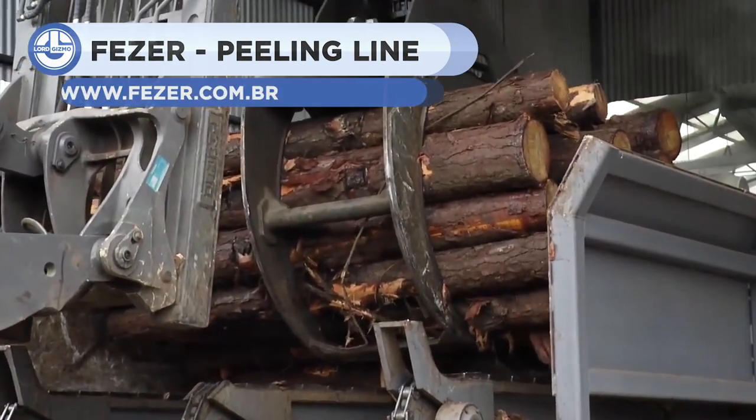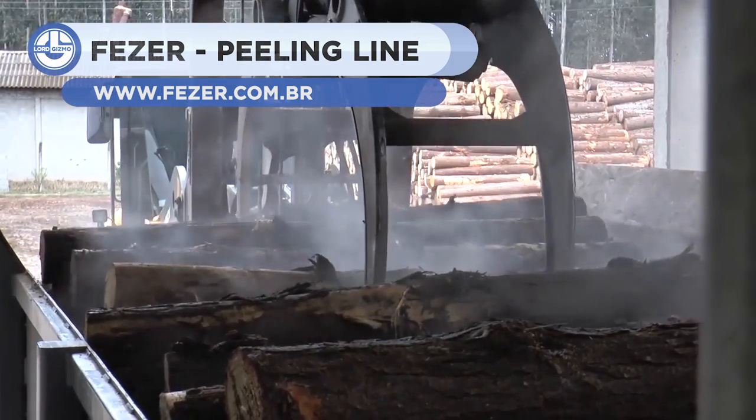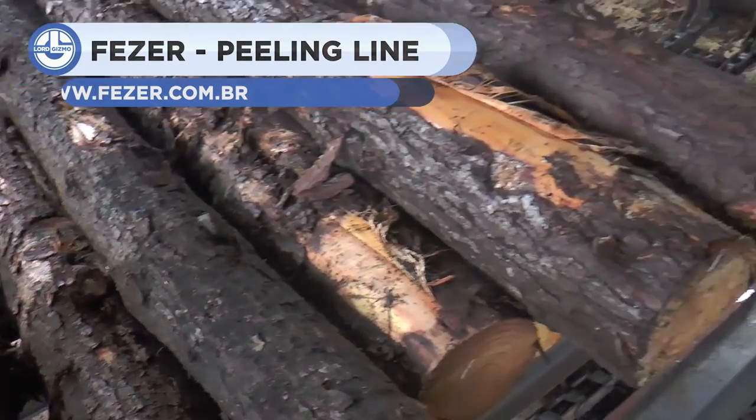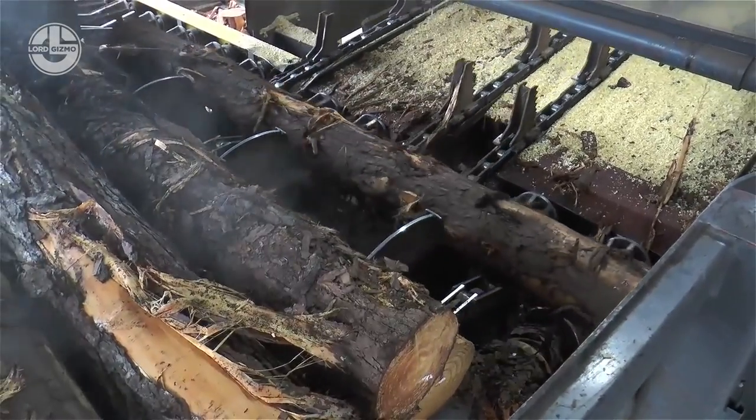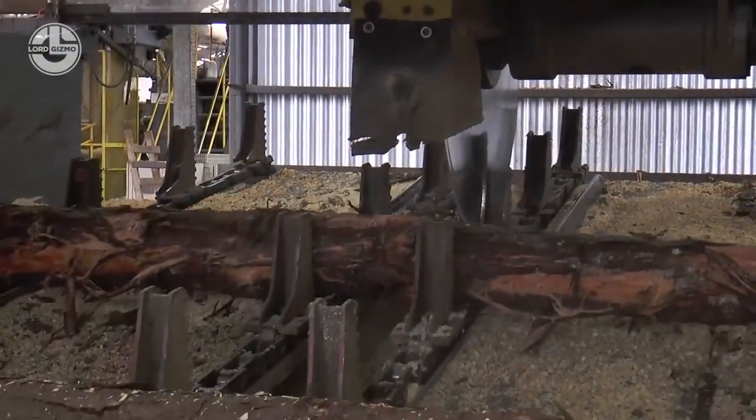Turning a raw log into useful wood is a long process, but luckily the peeling line from Fezzer can make this a snap. This machine can take even the most bulky and cumbersome logs and peel them down to just the right width. The waste from this process is funneled out through a clipping gate to make cleanup simple.